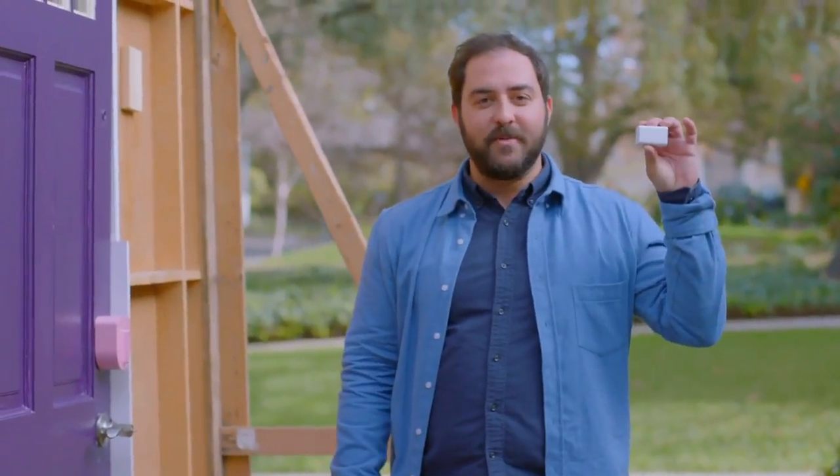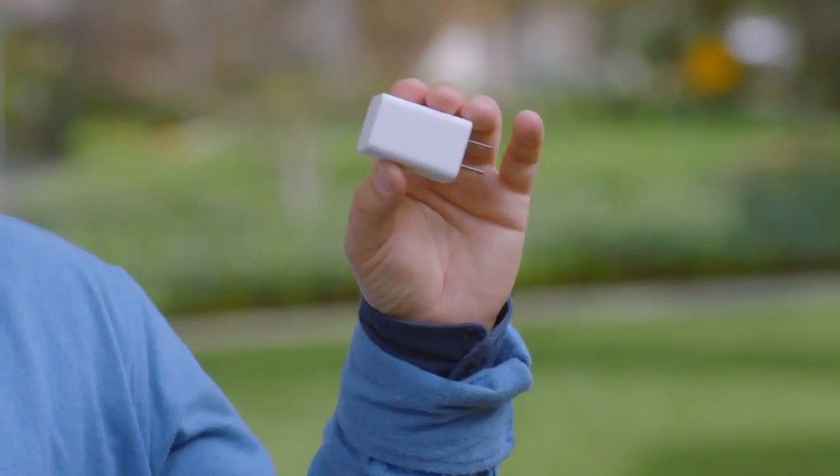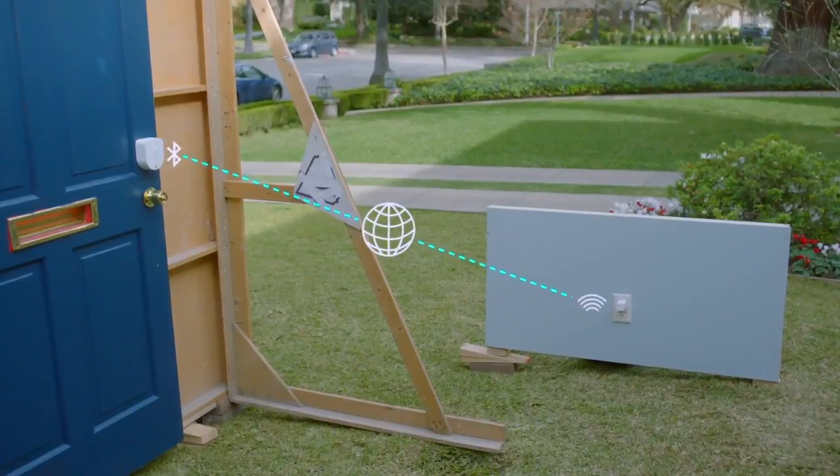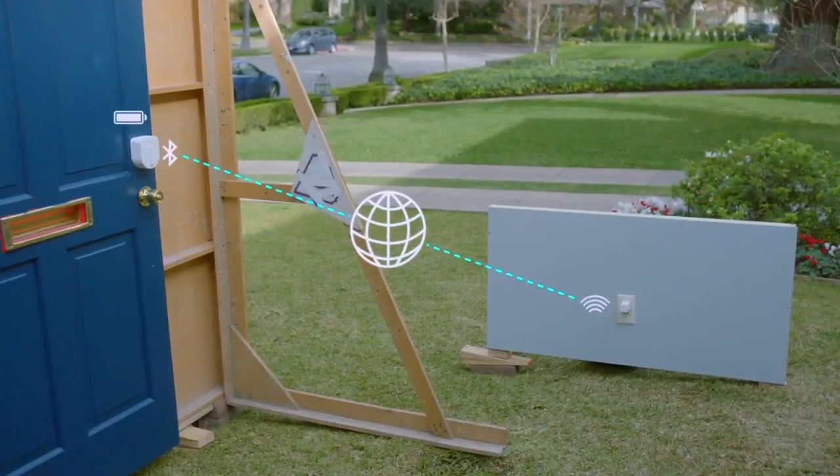I can get the optional Wi-Fi access point — it plugs into the wall nearby so Sesame is always on my home network. It's linked to the access point with Bluetooth, which keeps it connected while going easy on the batteries. And with no keys, it's easy to let other people in too.